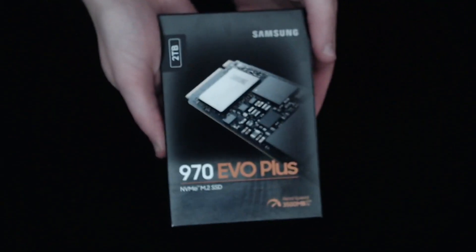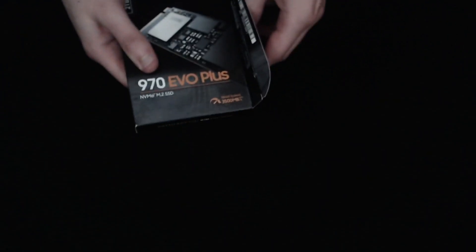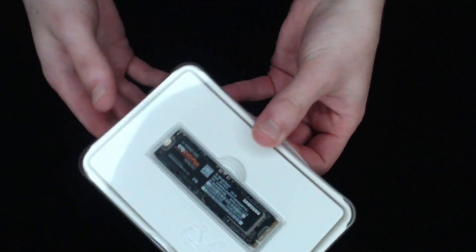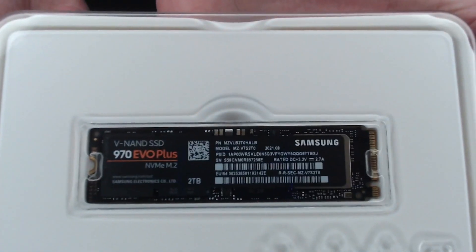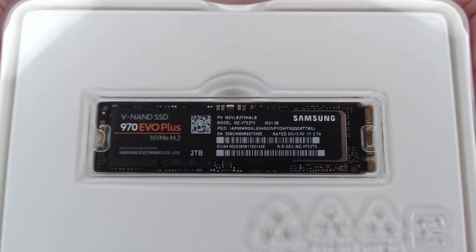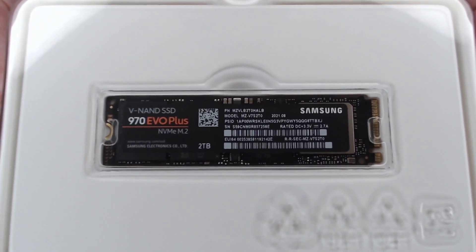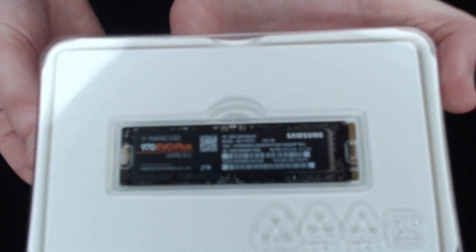Next on the list is the Samsung 970 EVO Plus 2TB NVMe SSD. Not only is the name a mouthful, but it's actually very important and the reason why I chose it. You do not want to pick a spinning disk hard drive because they're just too slow — you really need that solid state drive. A lot of guides say you should get 1TB, but I decided to go with 2TB because honestly I'm lazy and I really don't want to have to maintain this thing a lot. So 2TB it was.